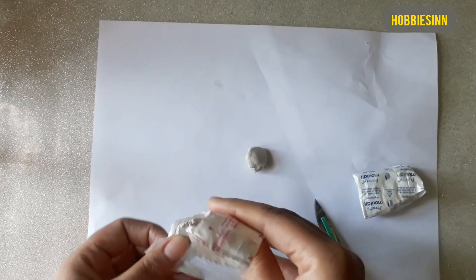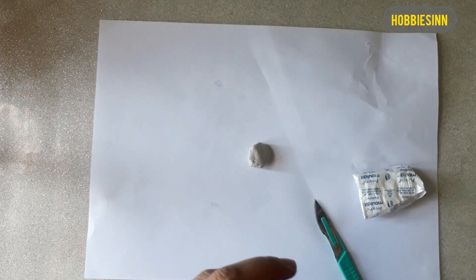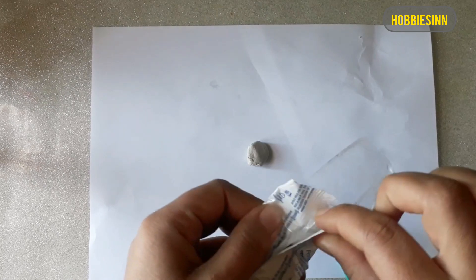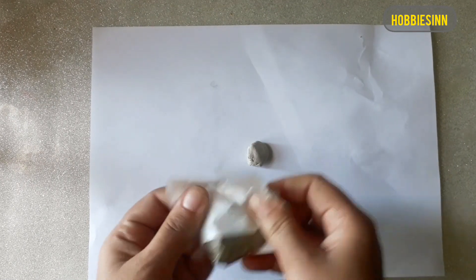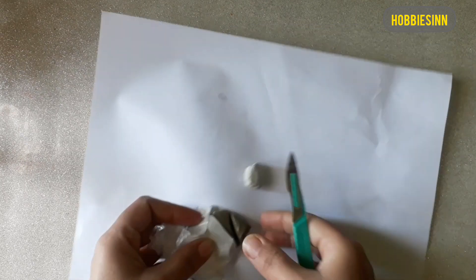Today we're making something really nice and simple — a Mother's Day gift. I'm using Fevicryl mold: the resin base and the hardener, which should be mixed in equal proportions only. Mix only the amount you need for your project and no more than that.